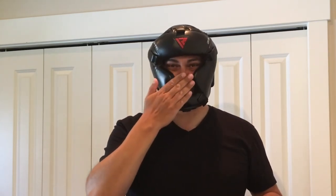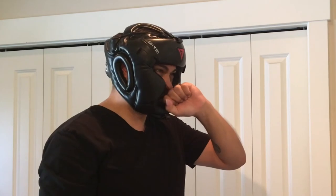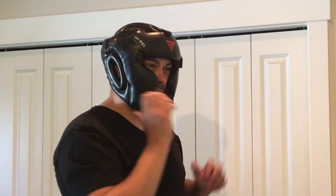As far as protecting the nose — if you take a shot directly to the nose, it's not going to be a good day. So that's where that added protection of the face shield comes in — something to consider. Vision is a lot better without the face shield, of course.